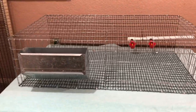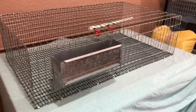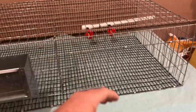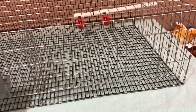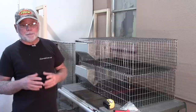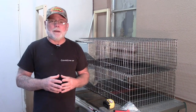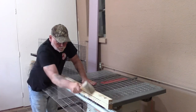This cage measures 36 inches wide by 20 inches deep, and it's 10 inches tall. It's also got a J feeder installed on it, and very similar to the layer cages, it's going to have a plumbed water system on the back side of the cage, either with water nipples or the standard poultry drinking cups. As far as cutting and bending the wire, you can use the same technique that we used in the first video.